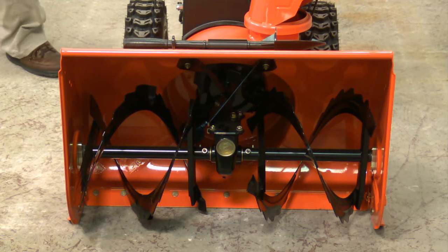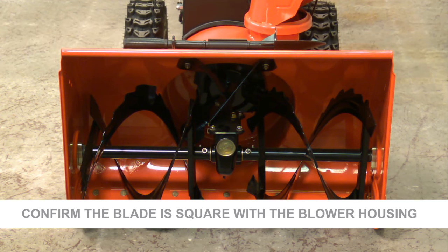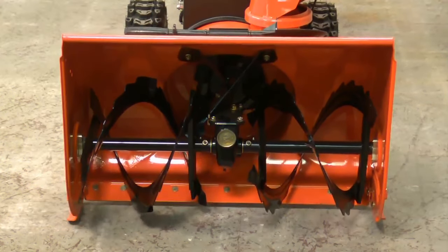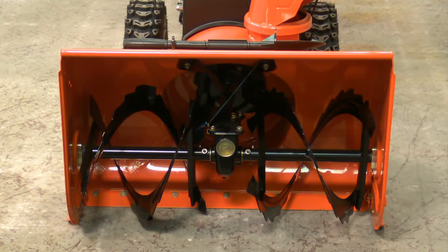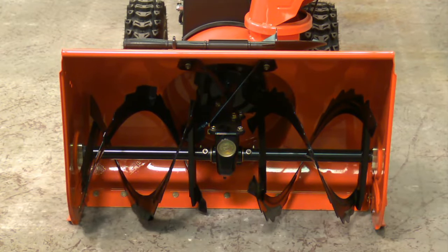After re-tightening the bolts that hold the blower housing to the frame, we want to confirm that we're all on the same plane. So with the skid shoes still loose, we want to lift the machine off the ground and set it back down. As you're going to notice in the video, the scraper blade is hitting the ground at the same time all the way across. That tells us that the frame is square to the blower housing.